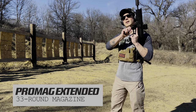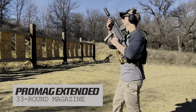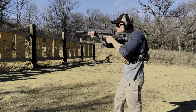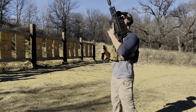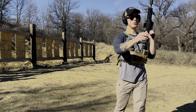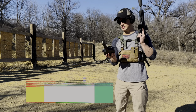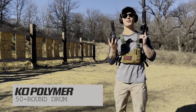It does seat with the bolt lock forward - imagine that! So let's take it up a notch. I got this little guy right here, it's the KCI 50 round double stack magazine for Glocks.